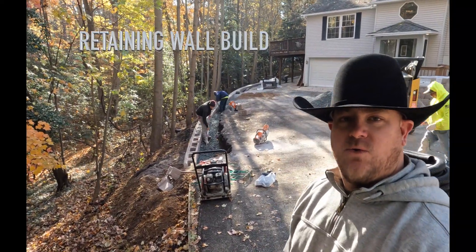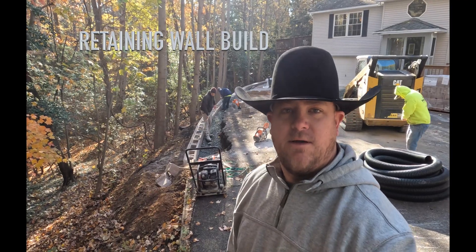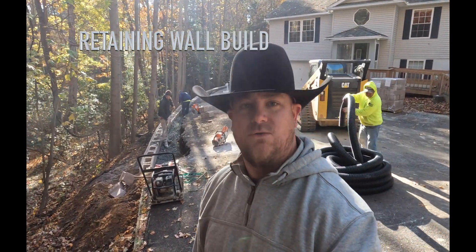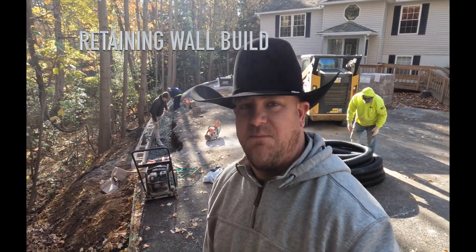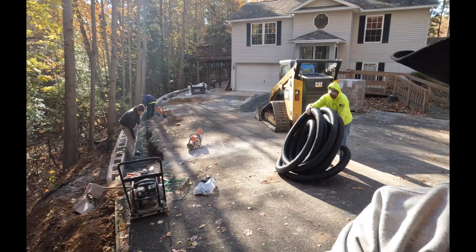We're down in Drum Point doing a pretty long retaining wall at a driveway. Kind of at a good point in this job to show y'all what we do with these walls, how they're built, how we backfill and stuff like that. So take a little quick walk around here to kind of show you guys what we've got going on.